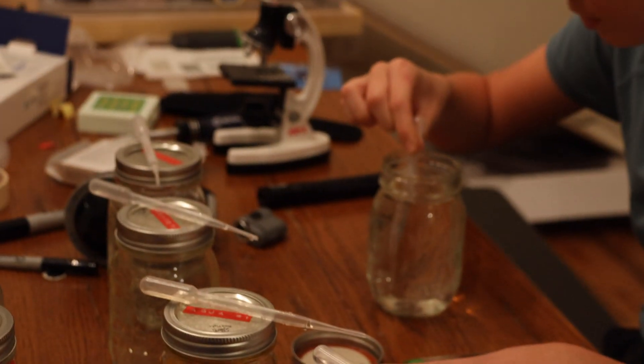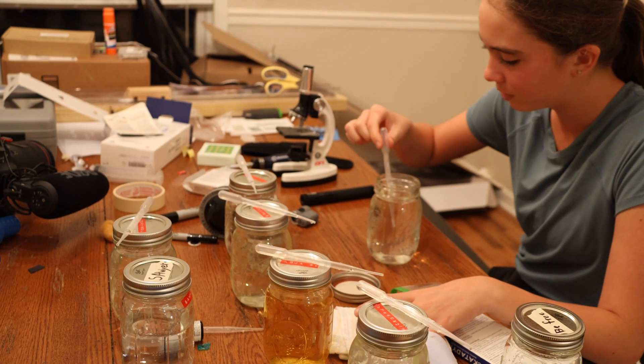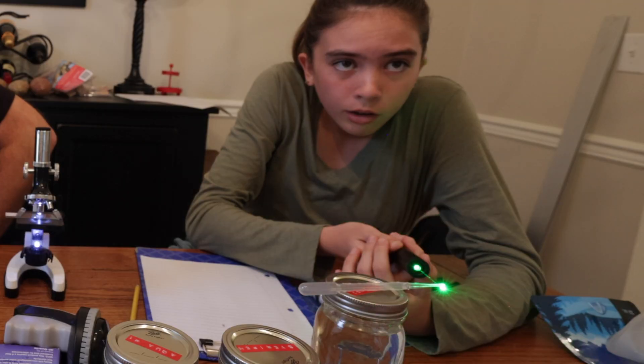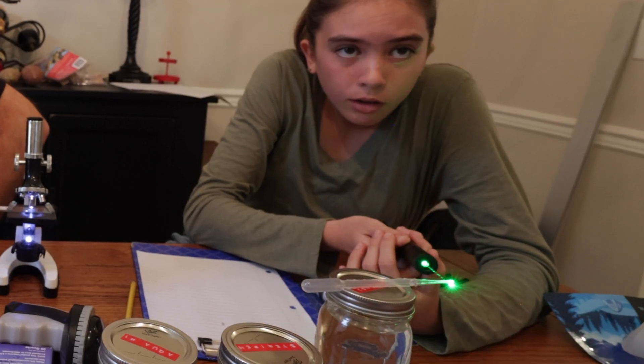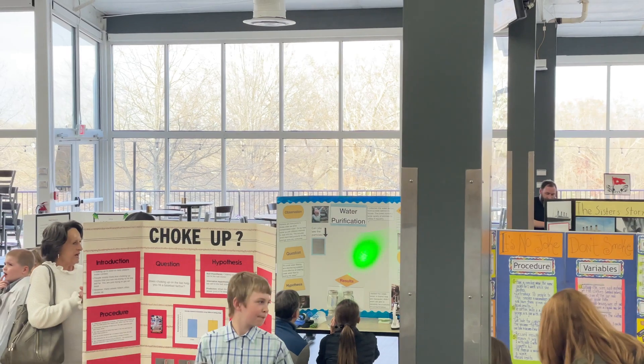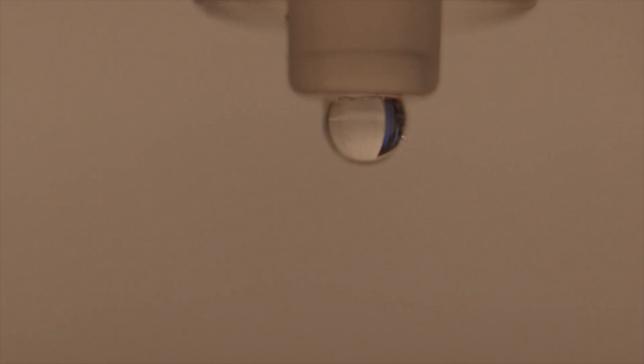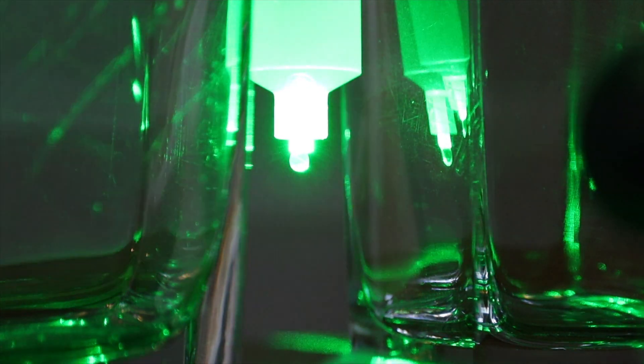At its core, this demonstration is actually a rather simple one. Once she counted the number of free-floating particles, it was just a matter of graphing the results. A second form of experimentation she used was a laser microscope to visualize the free-floating particles projected onto the wall. I'll leave a link in the description if you want to go down that route.